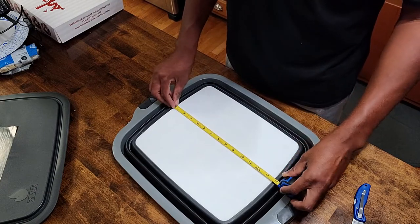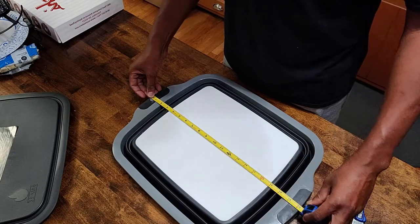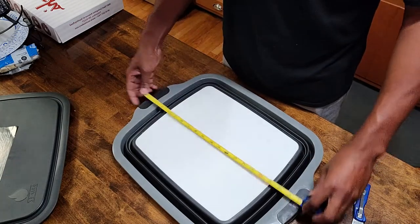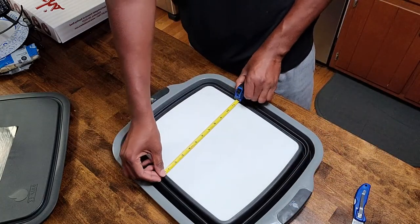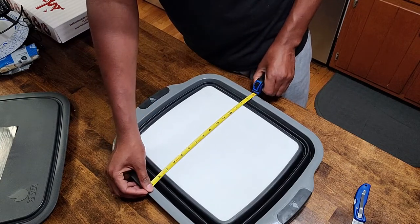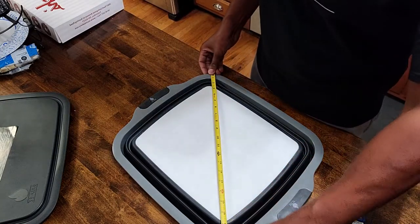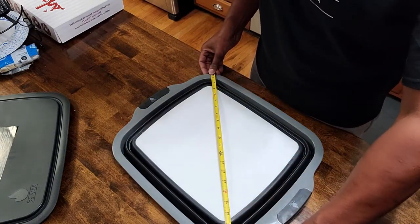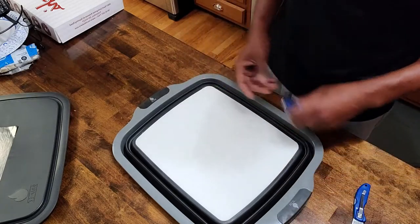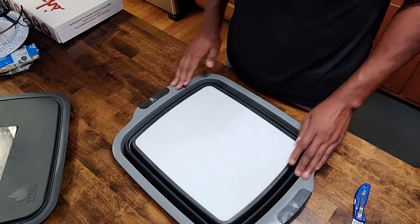For the length of just the cutting board we're at 14 inches, but going over a little bit you're looking at 20 inches. For the height, just the cutting board is 12 inches; going over a little bit, 16 inches. For the diagonal you're sitting at 21 inches - that's pretty good. You might be able to get a brisket on the edge here.